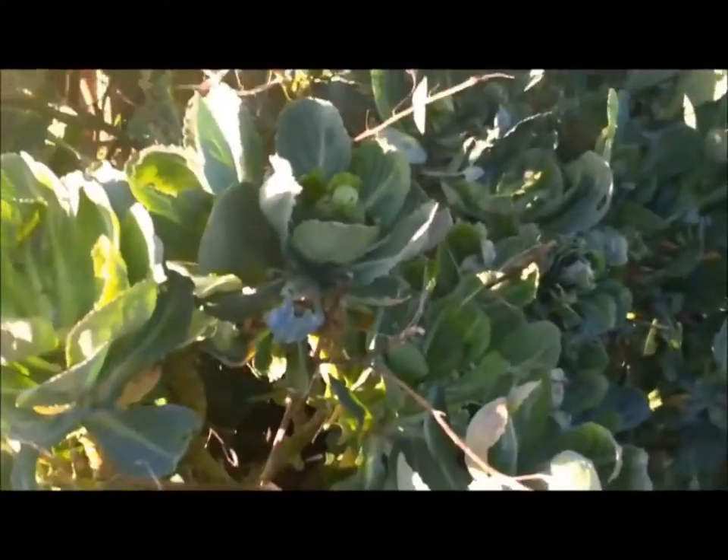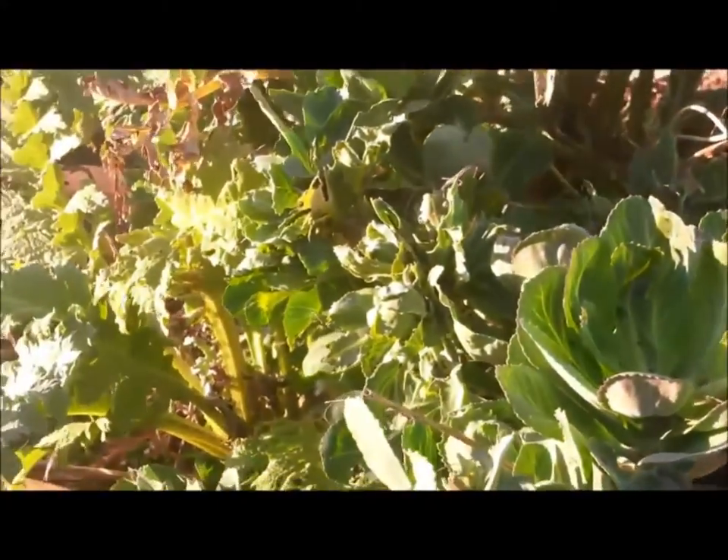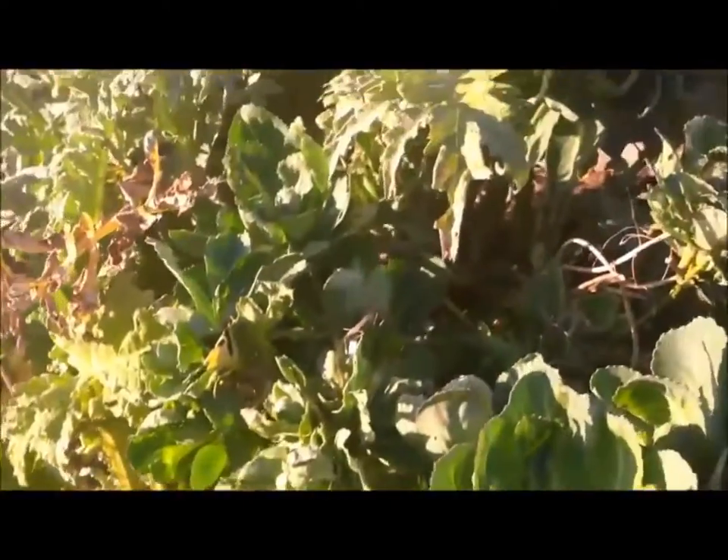There's an update on the cabbage tree. Somebody on YouTube posted a comment, so we thought we would give you an actual close-up look of our cabbage tree.